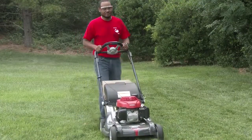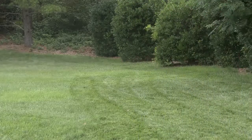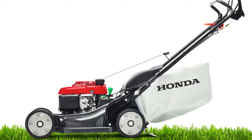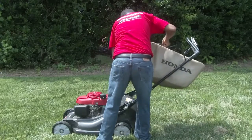Bagging the grass clippings should be considered in the areas of the lawn you want completely clear. Because bagging works much like a vacuum cleaner, the grass bag must allow air to flow through it. If the grass bag becomes clogged with clippings or wet grass, then the mower won't be able to properly bag the clippings.